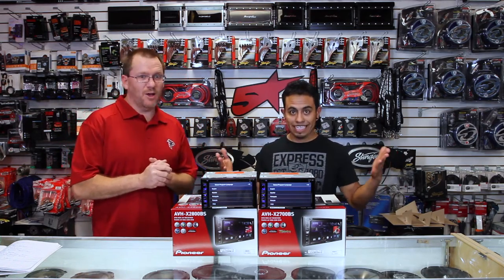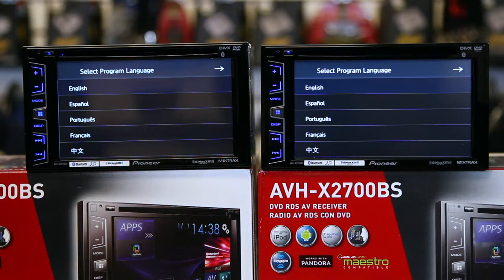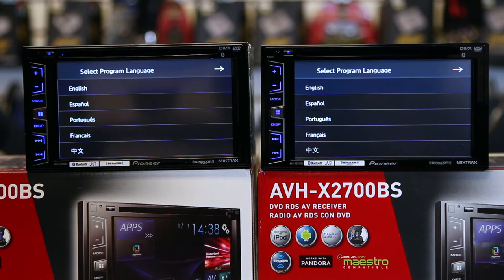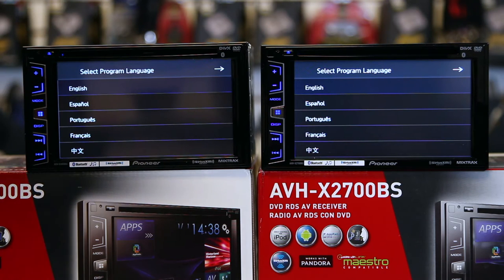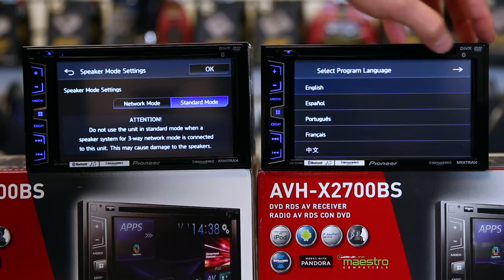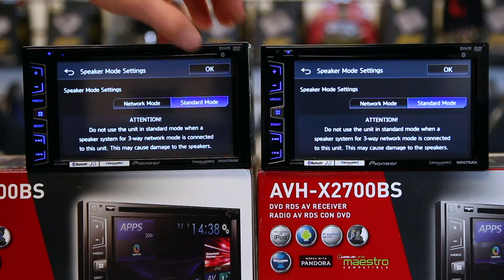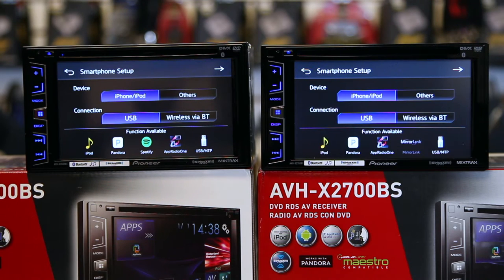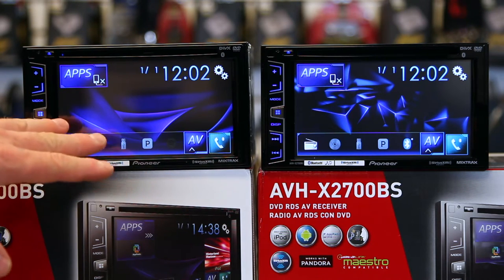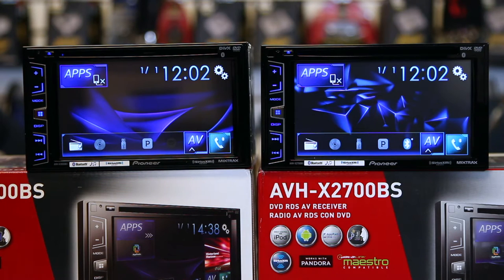Now let's talk about the differences. The first thing is these have the new clear resistive touchscreen, which is much shinier and more sharp than the old screen. They also come with a new background which makes that new clear resistive screen look more colorful, vivid, and sharp.